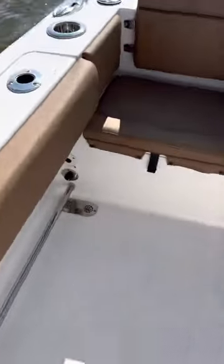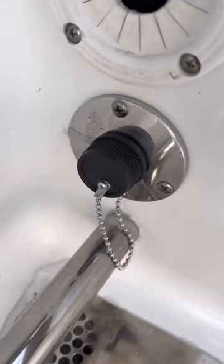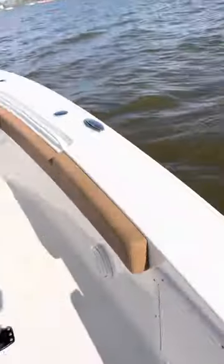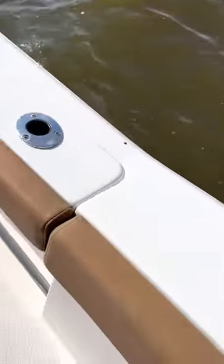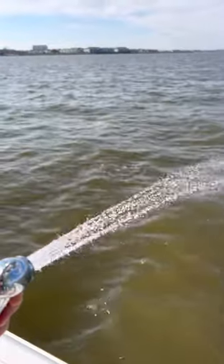Washdown is going to be raw water, which is right back here — you can see water spewing from there. And then you have fresh water, which is right here on the side — that's your fresh water washdown.